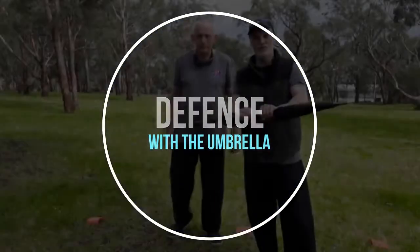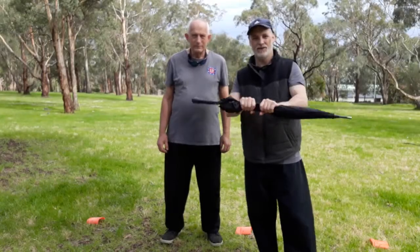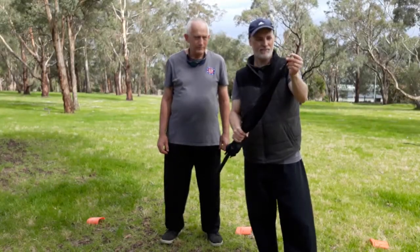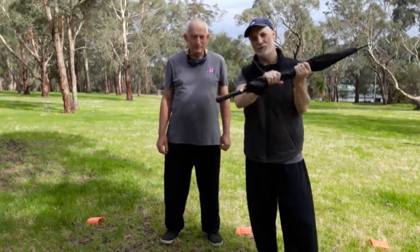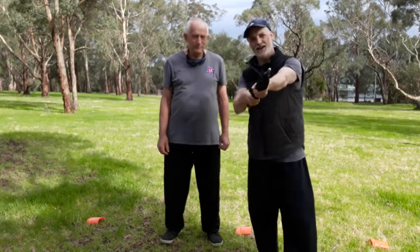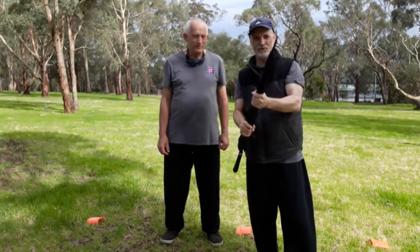Today we're going to look at the sensor grip using the umbrella. As you know, an umbrella obviously has a ferrule — I think that's the name of it — and a handle. So we have a blunt instrument that's kind of heavy, and a very penetrable instrument on the other end of the stick.